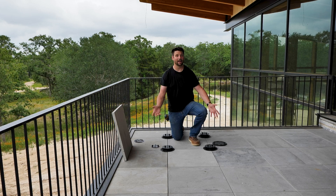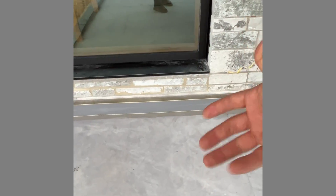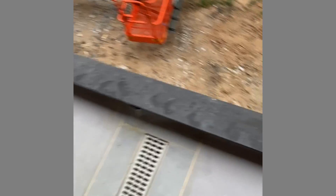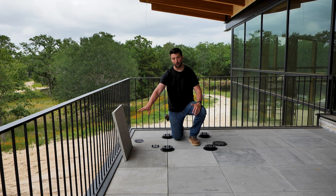Everything was waterproofed once, and then we came in with a primer and did our TPO underlayment, running that up the wall and up this I-beam here that makes the perimeter. Then on top of that we did our TPO — same thing. We made a bathtub out of it. This TPO goes up the wall and up onto our beam.